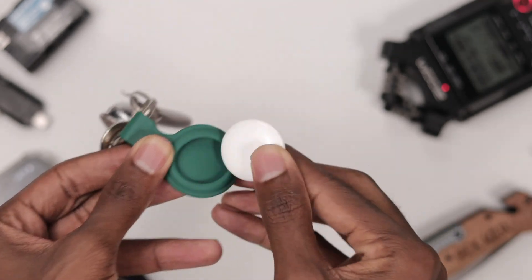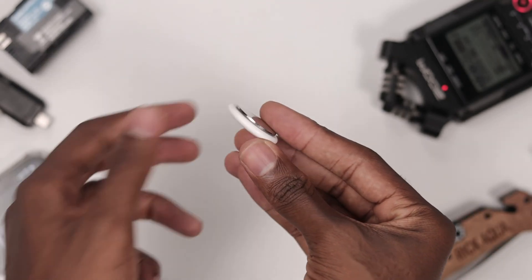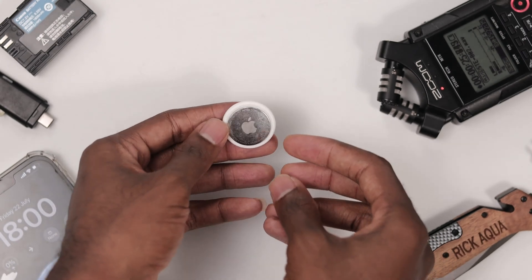Today I'm going to walk you through how to easily reset your Apple AirTags. First, we have to unlock the back plate by turning it to the left.